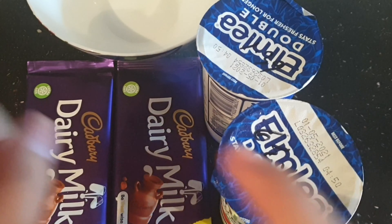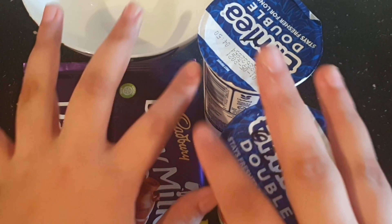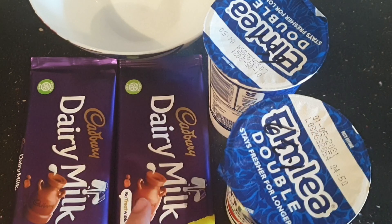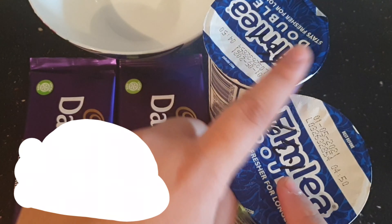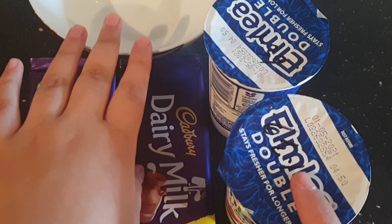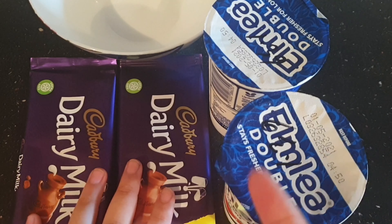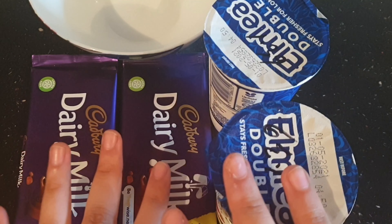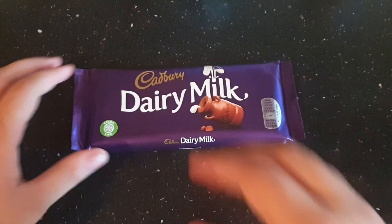Hey guys, welcome back to Live for Locativity. In today's video we'll be making chocolate mousse. For this, what you will need is chocolate — two of those — some double cream — two of those as well — and then a bowl and all the other things that we need. If that sounds exciting, let's get started!